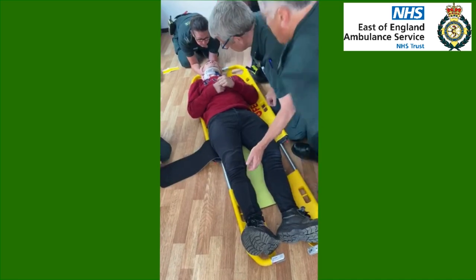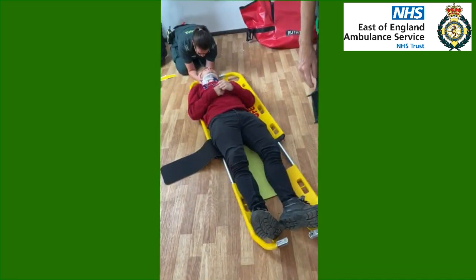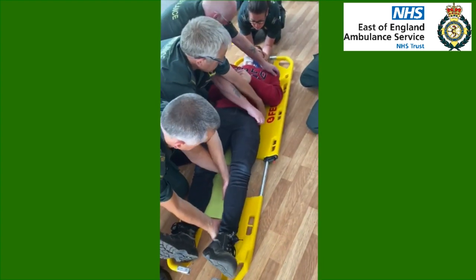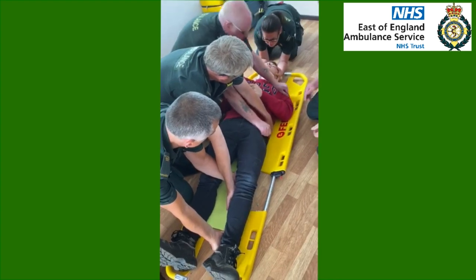If we could maintain your position at the head please and we'll swap round. Okay, same position again please guys, and on your command again Sarah. Everyone hands on. Ready, set, roll.